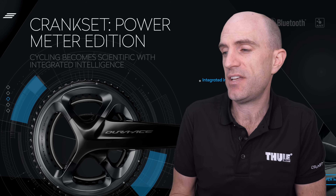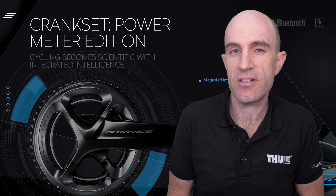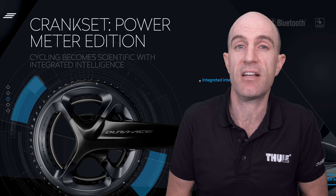Price-wise, you're looking at around $1,700 to $2,000 Australian, £1,499, and $1,550 US dollars. So it's in the premium price range, but remembering you do get the pretty nice-looking crankset with that.